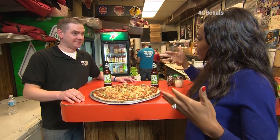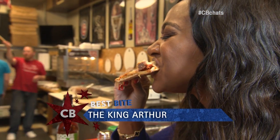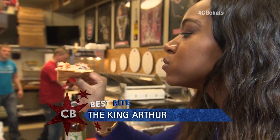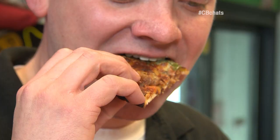The King Arthur — fit for a princess. I'm holding it at the tips, no sagging. It's really nice and crispy. The crispy bottom — this is good pizza. Chicago's best.